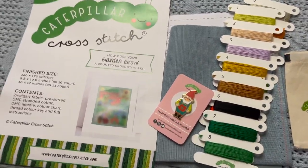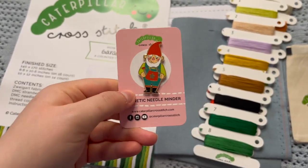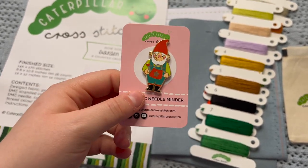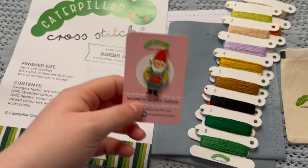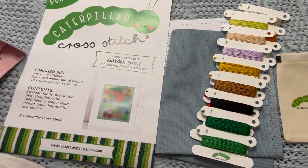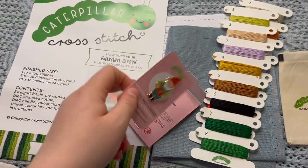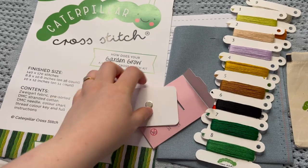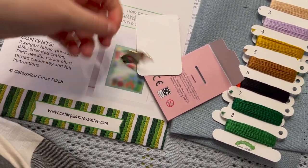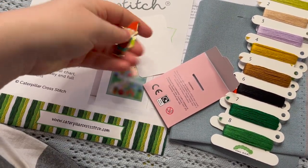The needle minders are available as an add-on option to the kit — there's a little dropdown option that just lets you add it into the kit order if you're so inclined. I would highly recommend it. I absolutely love stitching with their needle minders and the magnets are so strong — just true strength right there.